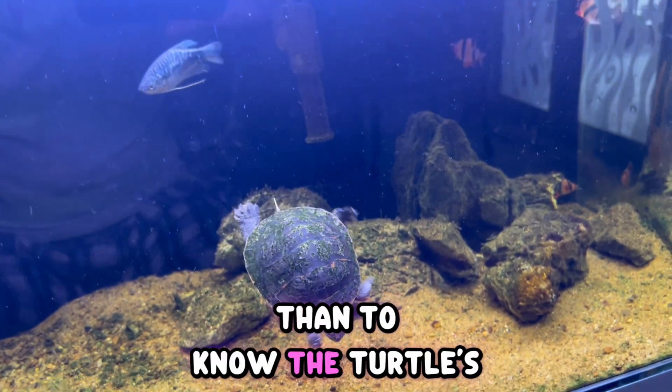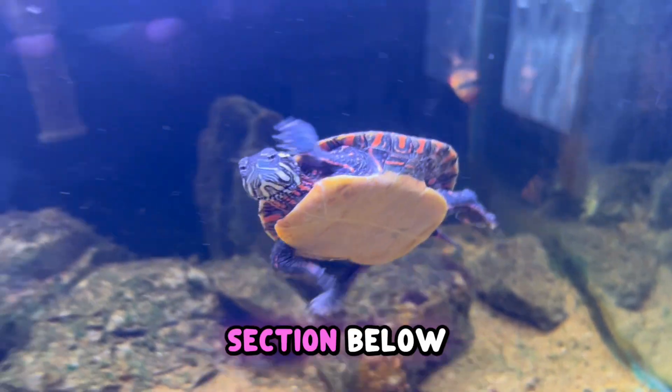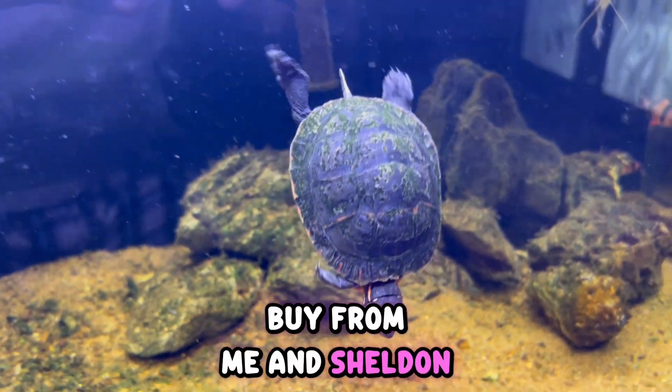But if you want an exact age number, there is no other way than to know the turtle's birth year and birth date. I hope I've answered your question. If you have any more questions, let me know in the comment section below. Till then, take care — bye from me and Sheldon!